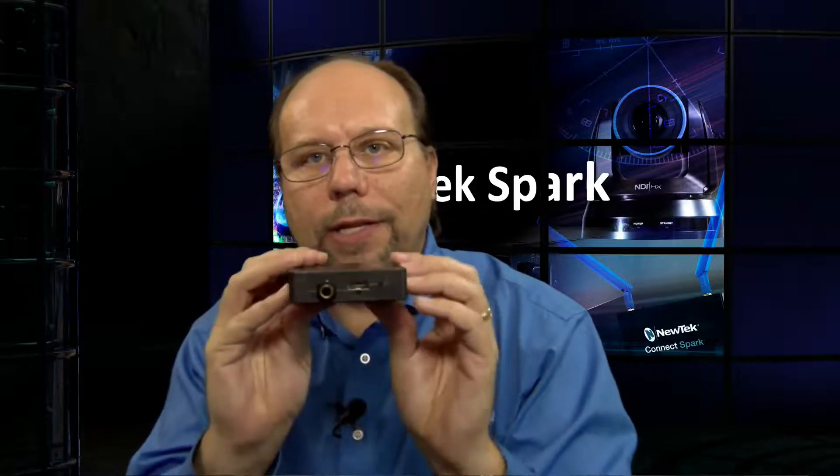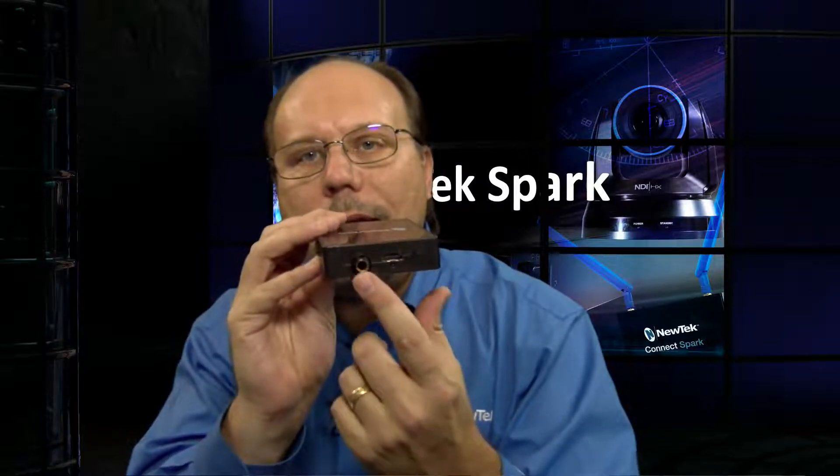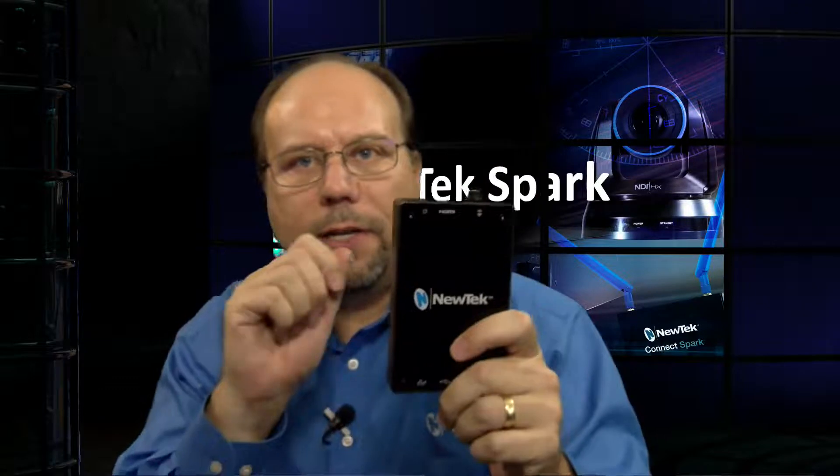If we flip it around to the other end, we've got an HDMI 2.0 port and a quarter-inch analog input — this is where you plug in your video and audio sources. And then on the back of the unit, there's a quarter-20 mounting hole, so if you want to connect it to an articulating arm or your camera rig, you can easily do that.